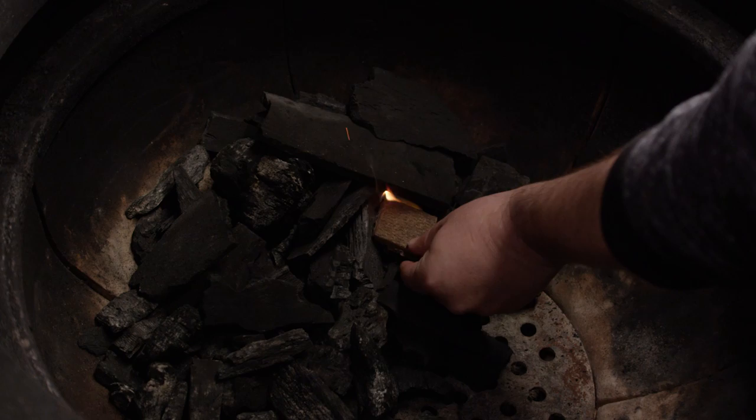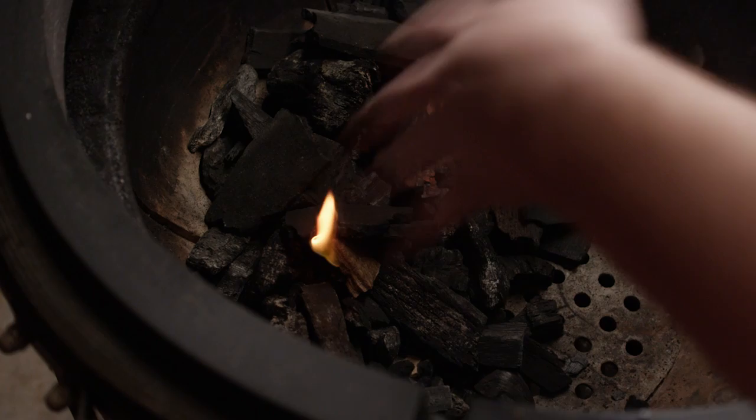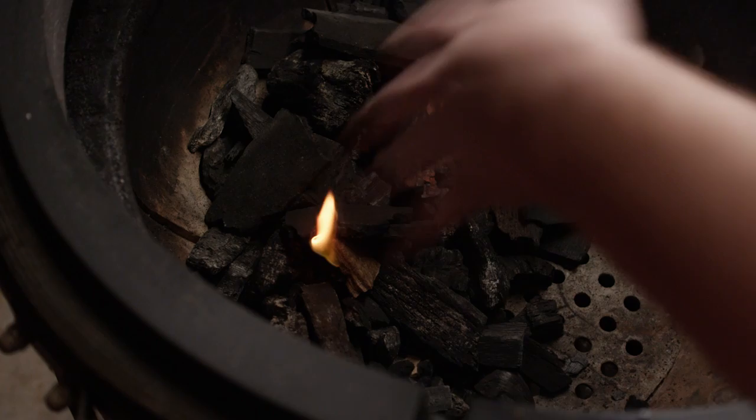Today we're cooking on the Kamado Joe Big Joe and we're utilizing the Joe-tisserie attachment. First thing we need to do is get our charcoal going. We've got our charcoal banked to the backside of the grill, so we're really gonna be looking for the heat to come up this way as our bird spins on top of it. We'll throw a couple of starters in here and just leave this open while the charcoal gets hot.